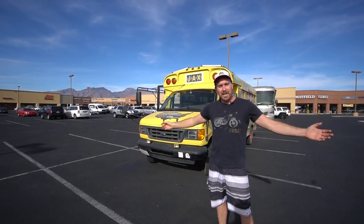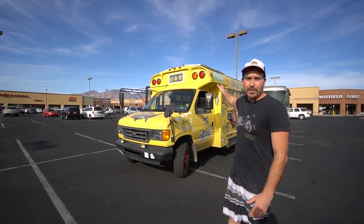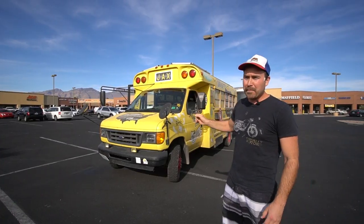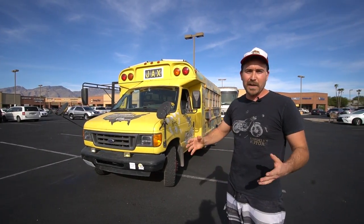Hey, what's up, everybody? My name is Jax Austin, and this is Dan the Adventure Bus. So the exterior of the bus is actually not paint — it is a vinyl graphic wrap. For six months I was sponsored, and they provided the wrap as part of the sponsorship.